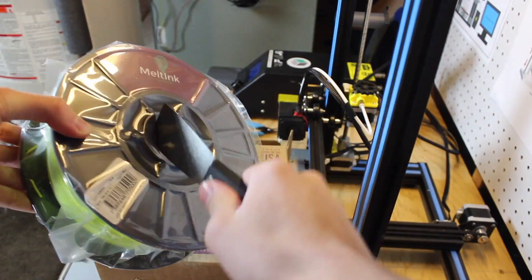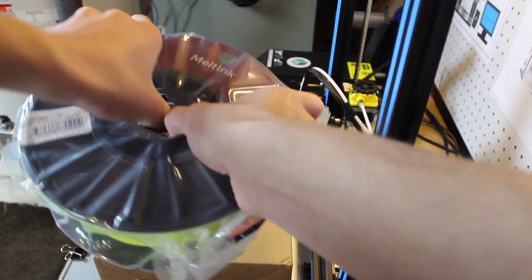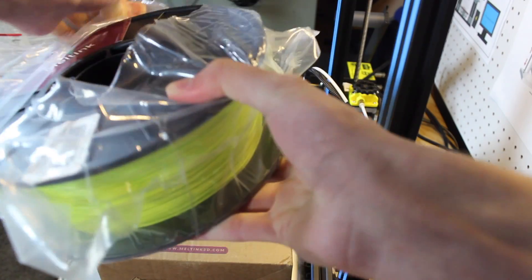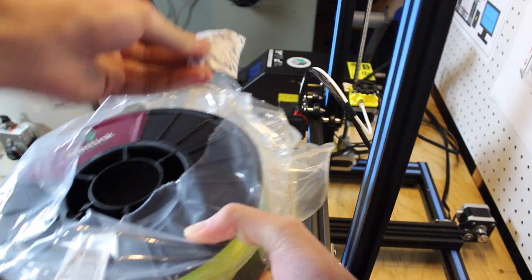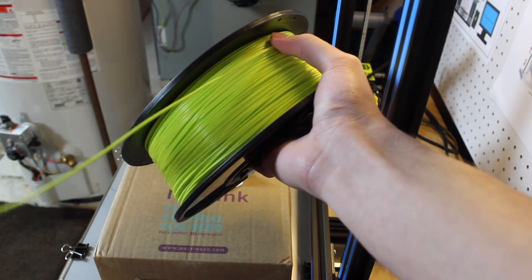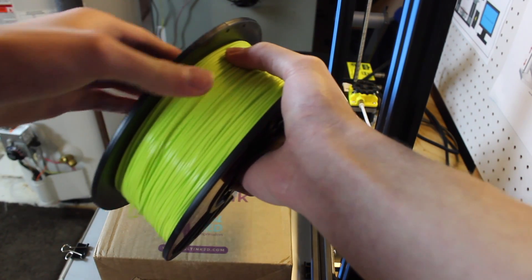The light green PLA spool and all their other spools come in a 1kg size, and they have 1.75mm or 3mm diameter filament. The light green PLA comes in at a price of $30 right now, but the price gets cheaper if you buy a higher quantity.